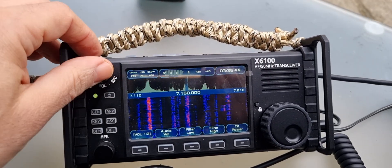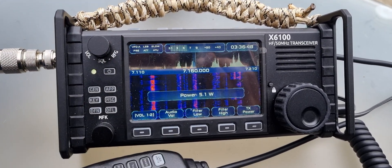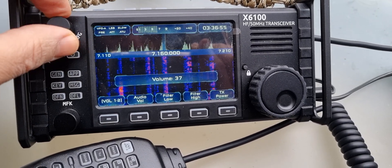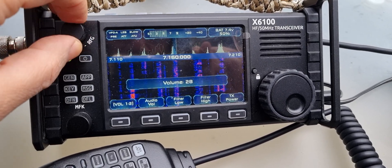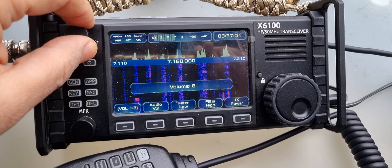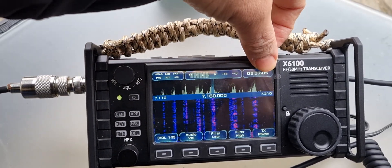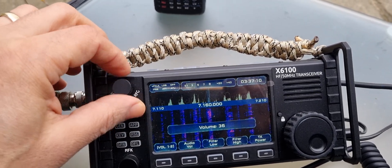But if I turn the AGC on — it's on now — and then go back to volume, it's very quiet, you can hardly hear it. So if I go down to quite a low volume and turn the AGC off — it's off — and now it's a good volume, very nice audio.